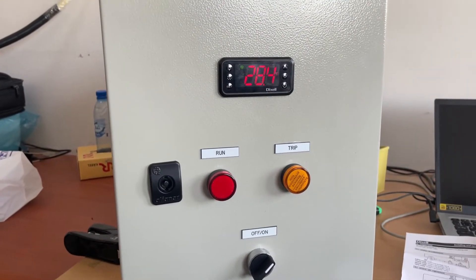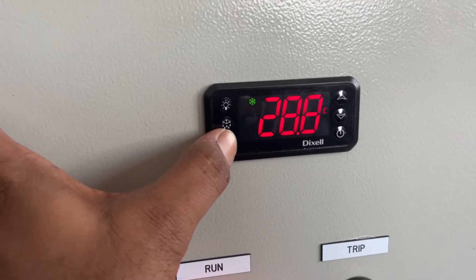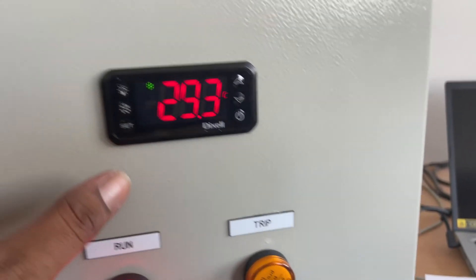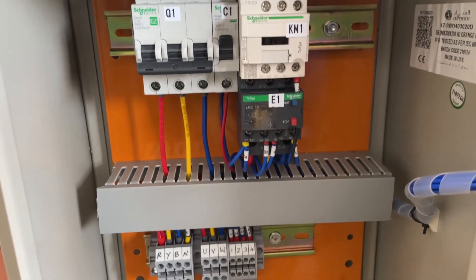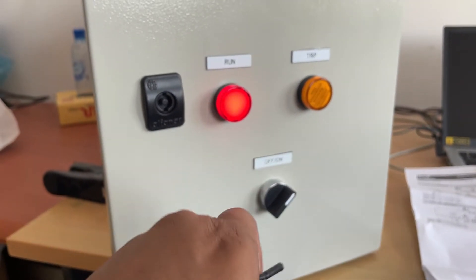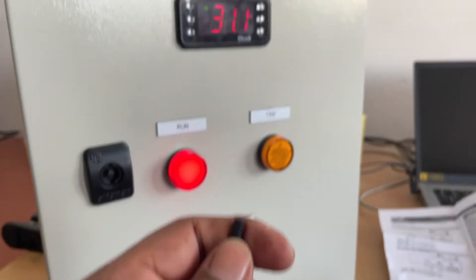Now we switch on this controller. You can see the current temperature value is 28.7 degrees Celsius and the set value is 6 degrees Celsius. The current value is 29.3 and you can see the load is on — the starter is on, power is going to the cooling equipment, and it has started cooling the area. The temperature is sensed through this NTC type probe. You can see this is the probe sensor end. If I rub it, due to heat the temperature is increasing.